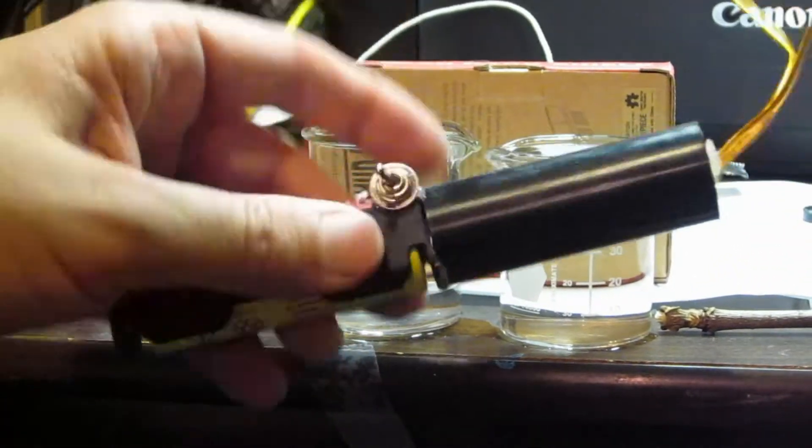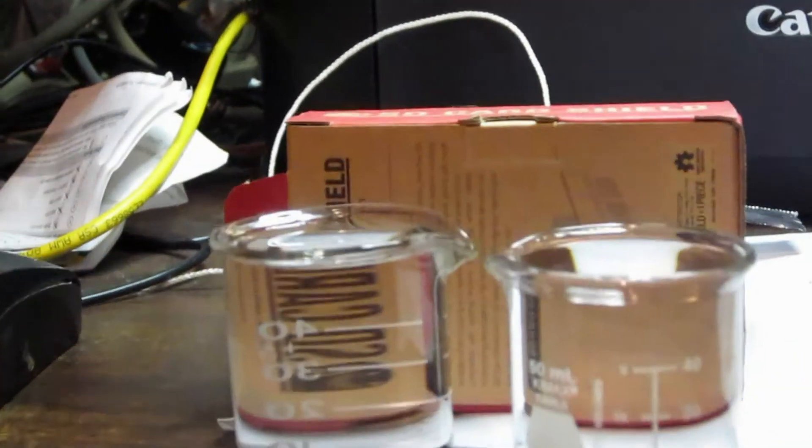I've shown in one of my other videos how to make this — it's the high voltage generator that's powered by a lithium battery. And we're going to turn this thing on.